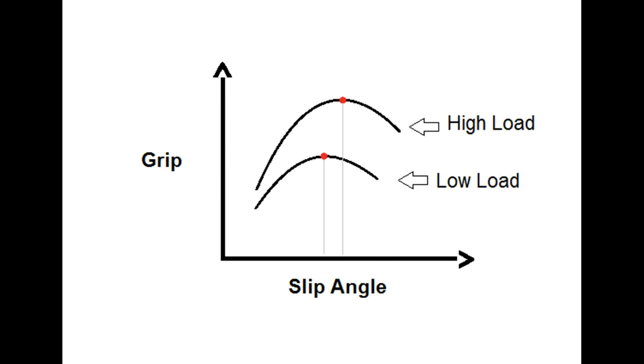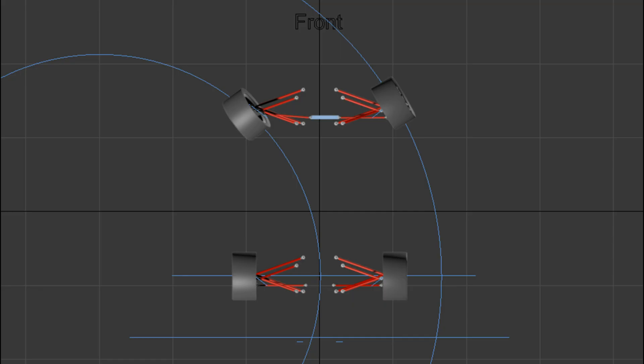Whenever a tire is under higher load, you need to put it at a greater slip angle to get maximum possible grip, compared to a tire under low load — because a tire under higher load will deform the contact patch more. This is important in racing because when a car goes through a corner, it throws more weight to the outside tires. The outside tires are under greater load and the inside tires are under lesser load. This means you need a greater slip angle on your front outside tire and a lesser slip angle on your front inside tire to get maximum possible grip out of both.